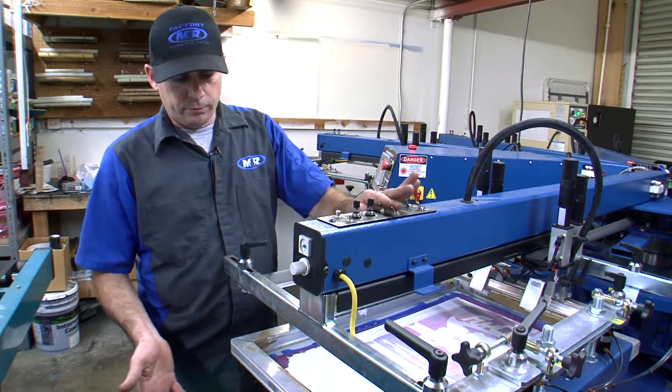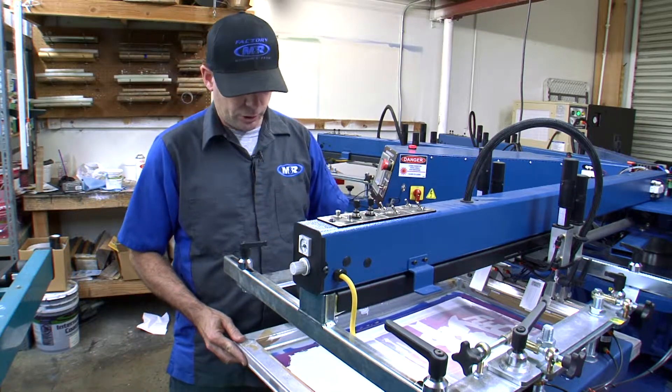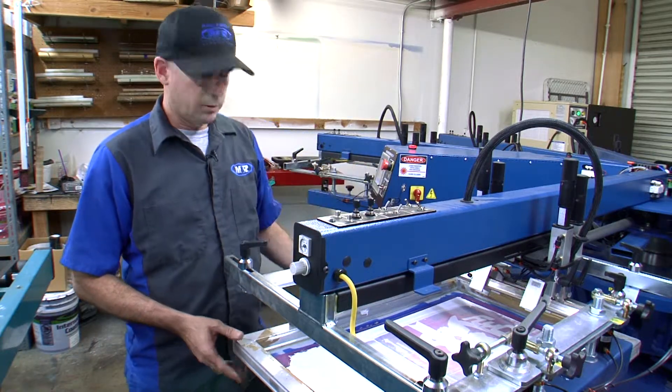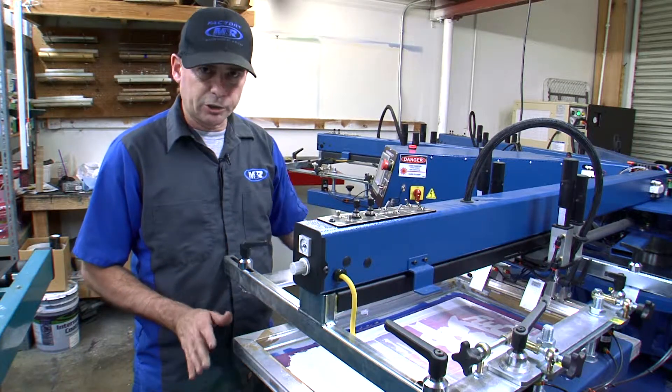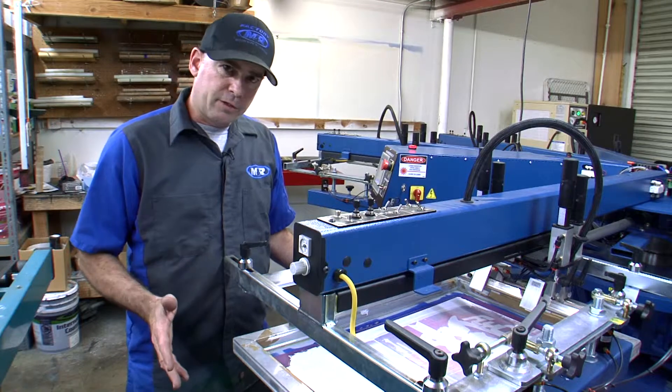When the frame is loaded into the printhead and the screen has been registered, the operator will then lock the frame into position using the air clamps. This maintains the registration of that frame in the printhead.